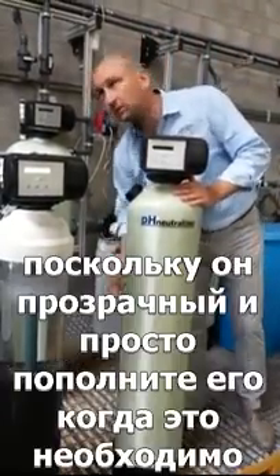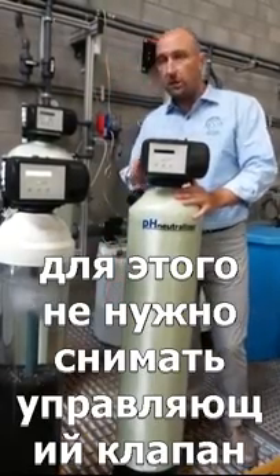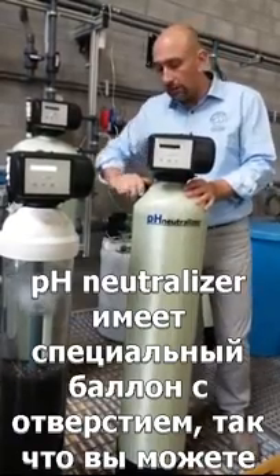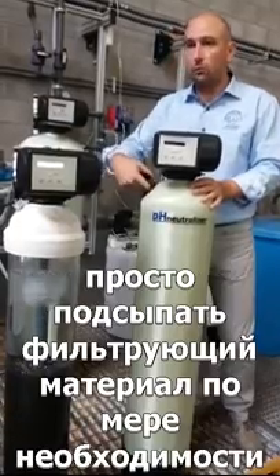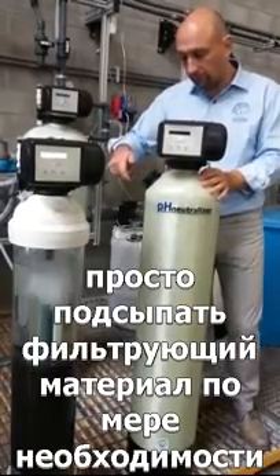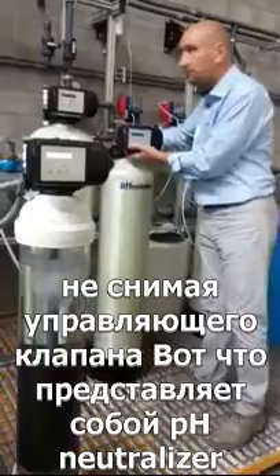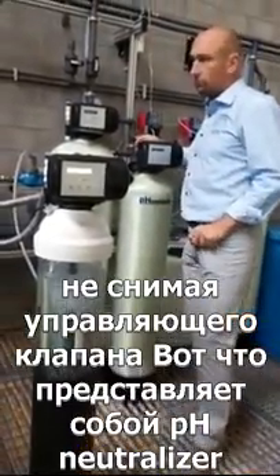From time to time the end user needs to check the media level, which they can easily do with a flashlight since it's a transparent tank, and refill when necessary. To refill, you don't have to remove the valve — we have a special tank with a dome hole, so you can refill filter material through the dome hole without taking the valve off. That's the pH neutralizer. It will also increase the hardness slightly.